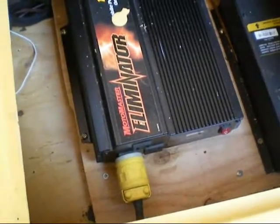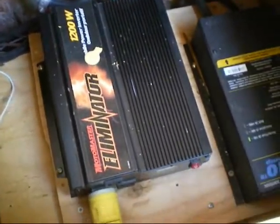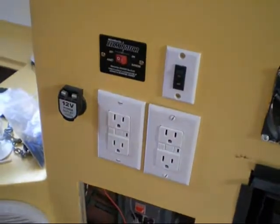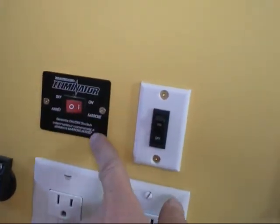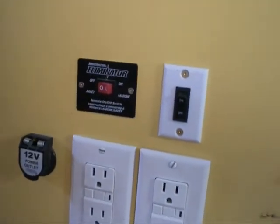Here's the Canadian Tire Eliminator — I think it's a 1200 watt inverter. Basically I just have it plugged in here. The cord runs over to just below the sink, and we can turn it on if needed. It draws power from the battery, where I've got 12 volt power over there.